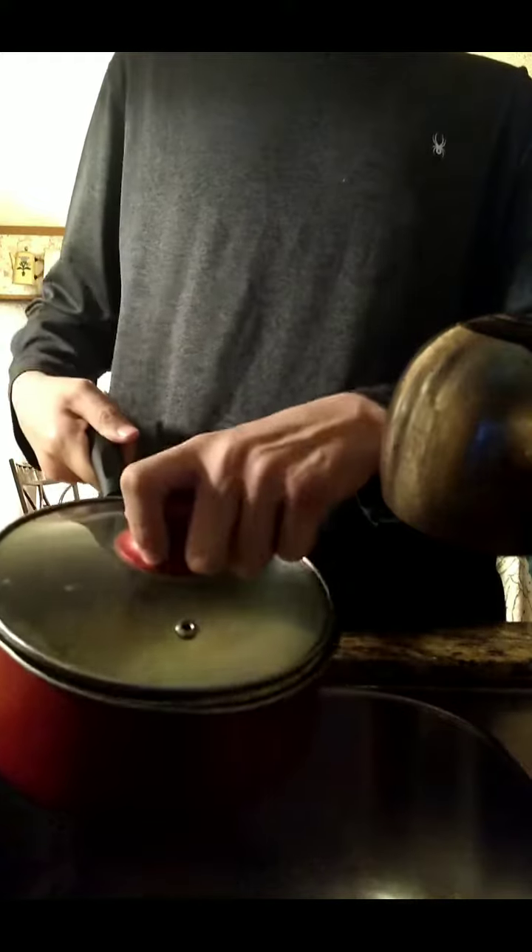Now you're gonna want to take your random cover that fits it, cover it, and drain all the water from it. Oh my god, oh my god, bro!